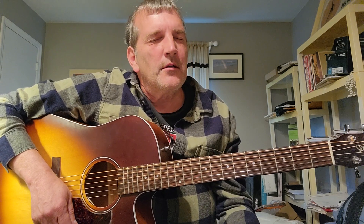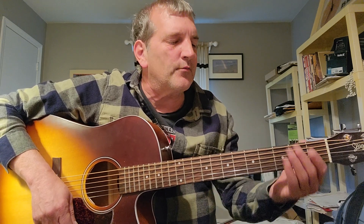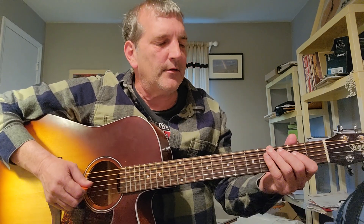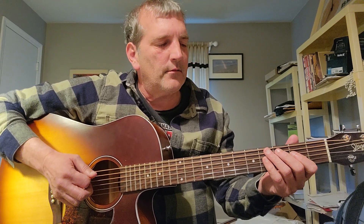There are three sections: three choruses and the verse. You have the verse and then the chorus, and you do that three times — that's pretty much the whole song. We'll go ahead and do it one time through: the intro, the first verse, and the chorus. Alright, here we go, one two three.